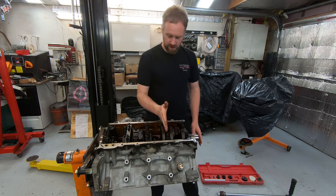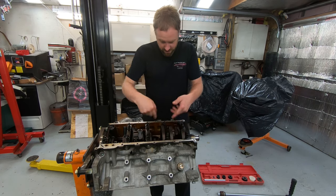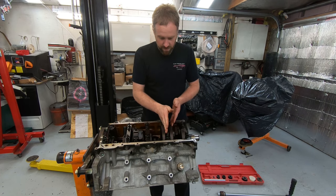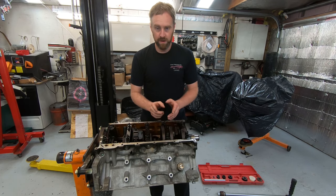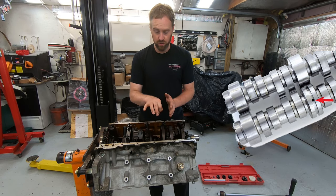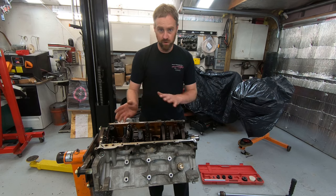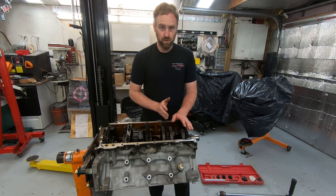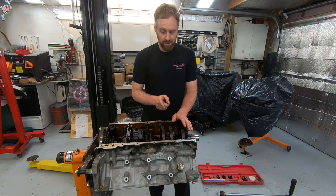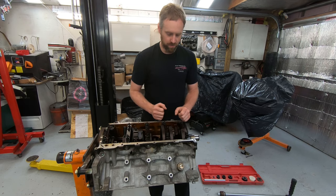On the second bearing — the cam bearing directly above the main (the motor is upside down) — there's a groove on the cam portion for oil control for the VVT system. Whether or not you have VVT, you'll likely still have that groove. That groove is what wore down on this second bearing, causing a spot that made it hard to pull out.